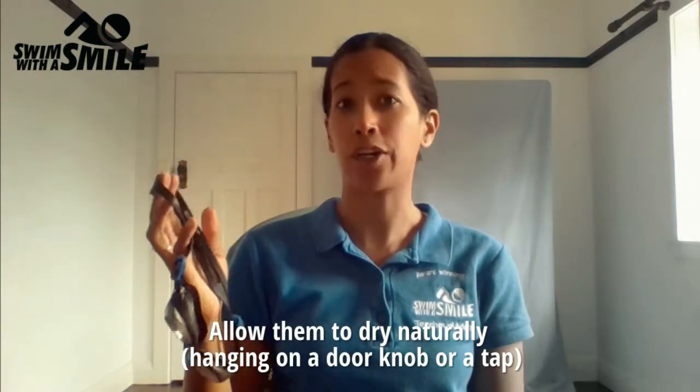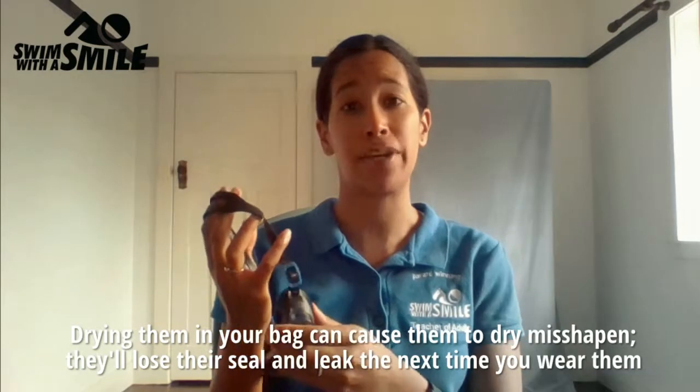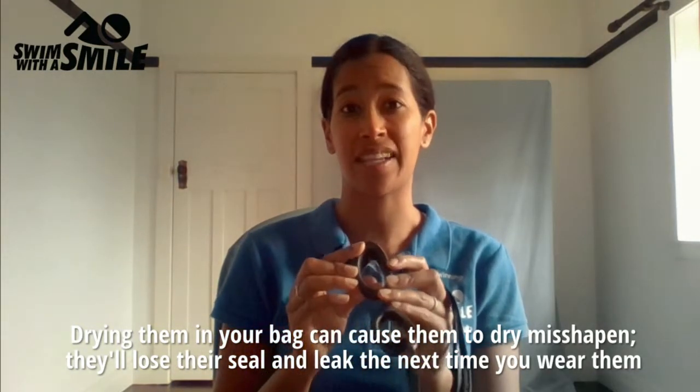Allow them to dry naturally hanging on a doorknob or a tap. Drying them in your bag can cause them to dry and misshape them — they'll lose their seal and then they'll leak the next time you wear them.